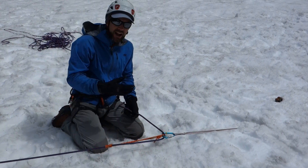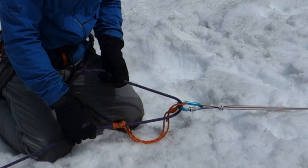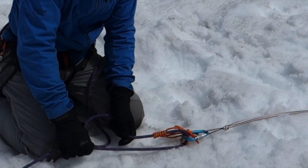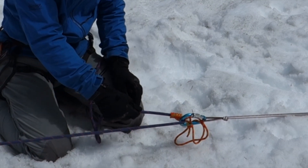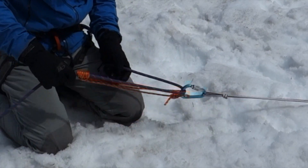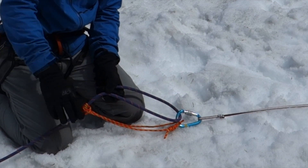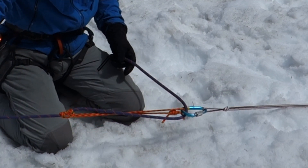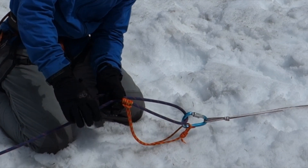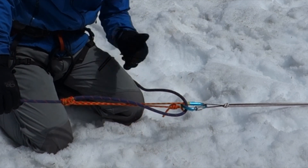One problem with this form of ratchet is that it is not self-minding. As the load comes up and forward, if it continues to come forward, this friction hitch can pass through the carabiner. If it becomes loaded at that point, the friction hitch can unjam itself and send my friend all the way down. So it's very important that someone takes responsibility for minding this friction hitch to make sure it doesn't pass through the carabiner and start to release. After it's loaded and hauling begins, someone can simply push with their fingers on the front of the hitch to keep it releasing and sliding. When it engages again, it will perform its ratchet function and not let the load continue down.